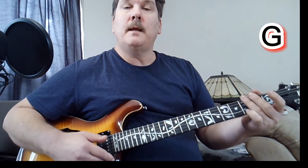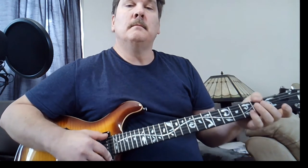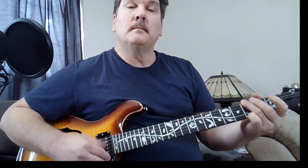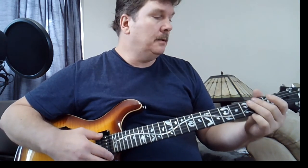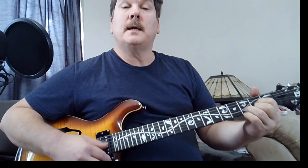A. E minor, G. The second time on that bridge, starts on the A. It kind of hangs on the G to build up some tension, like so it's like... And then it goes back to D.